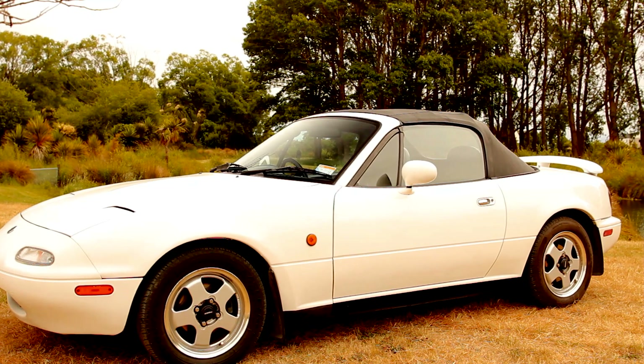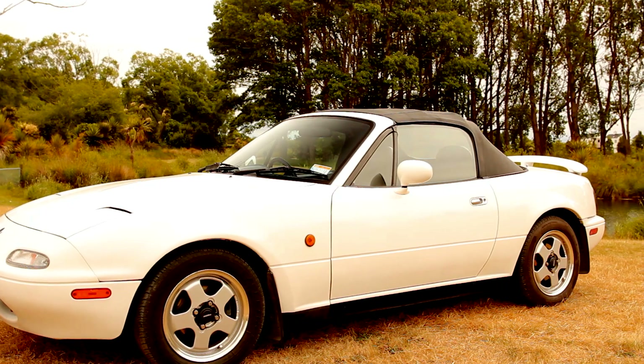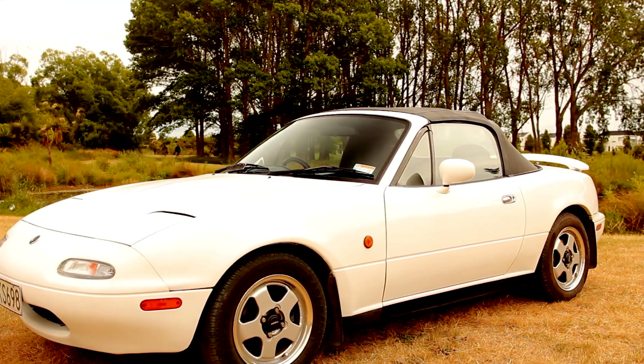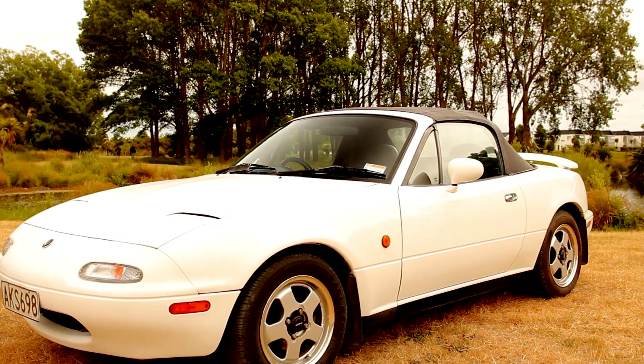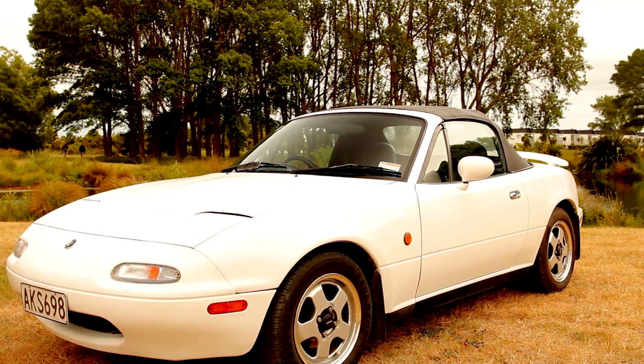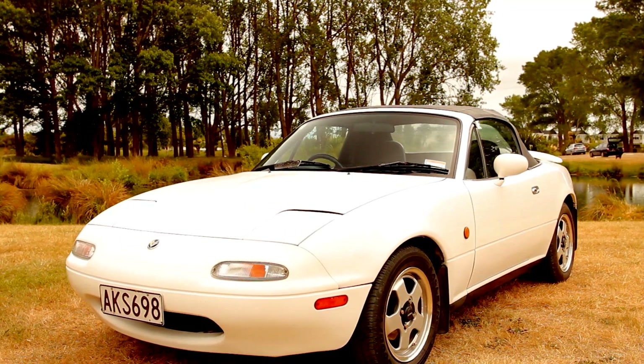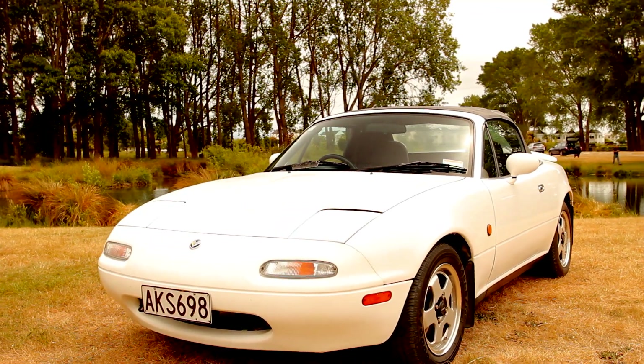This is a 1990 Mazda MX-5 which has been converted to electric. It has a 65kW three-phase AC motor and 20kWh of battery storage running at 120V. Its performance is very similar to the original petrol car.